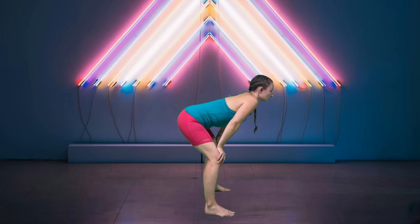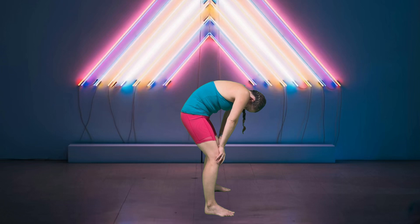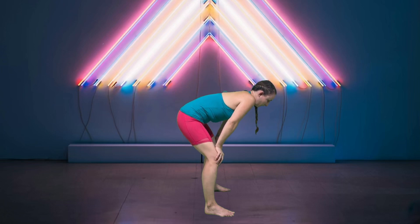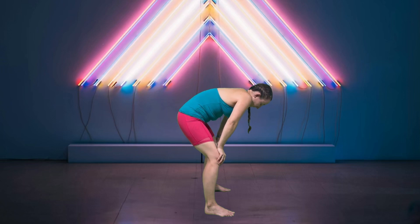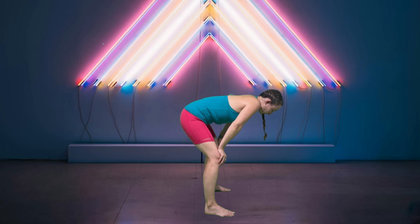Two more — reverse it. Breathe in, and then let it all out. Last one — breathe in and let it all out. Beautiful.